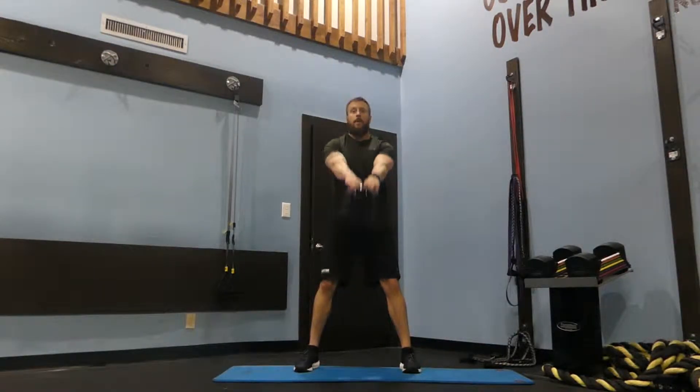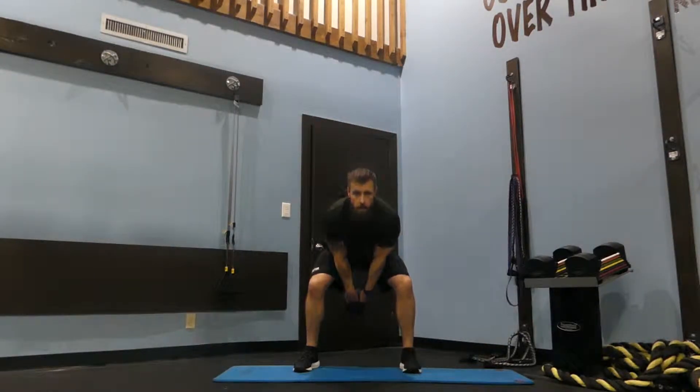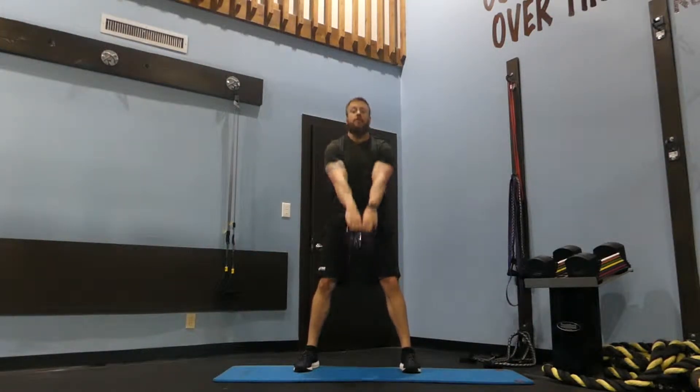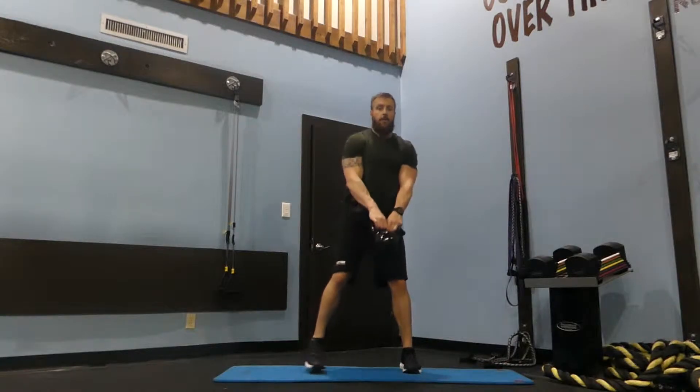Inhale on the way down, let the weight of the kettlebell bring you back down. You're not using your shoulders — you're just flinging it from the hips.